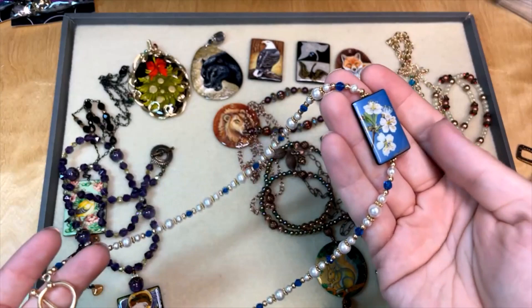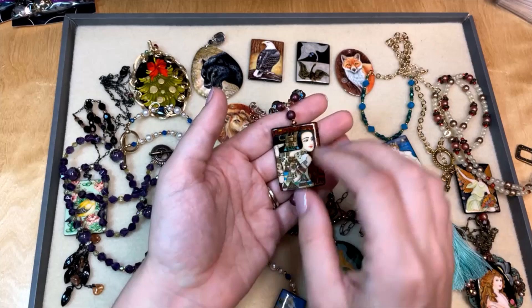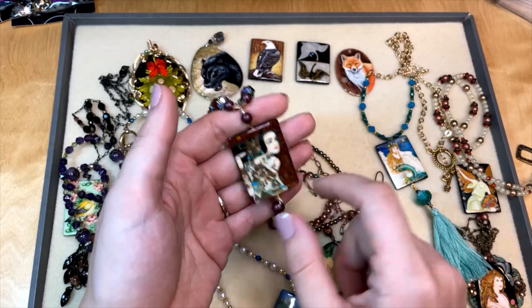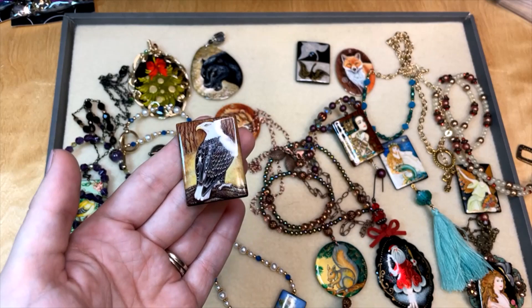Bead embroidery is a really lovely way to showcase some of these pieces. What you can do — especially with the beads — is glue them onto some bead backing and then do bead embroidery around the gorgeous bead with seed beads. This one would be really fun to do bead embroidery around with dagger beads to get that feathery look. All kinds of different ways you can use these lovely hand-painted focal beads.